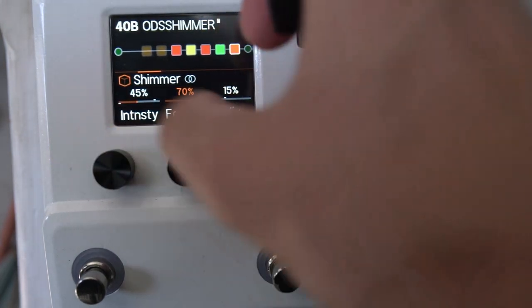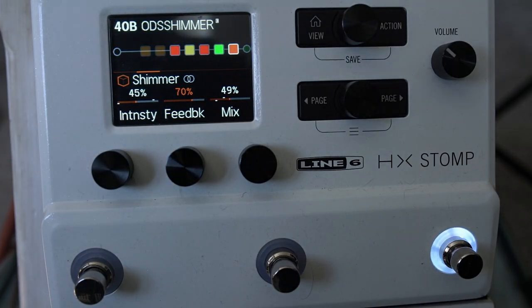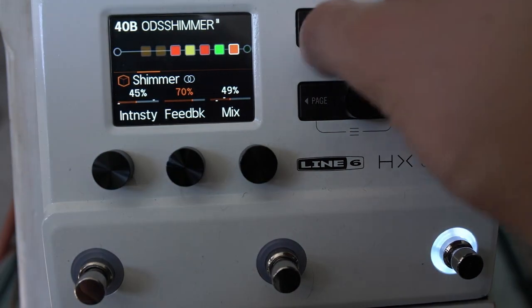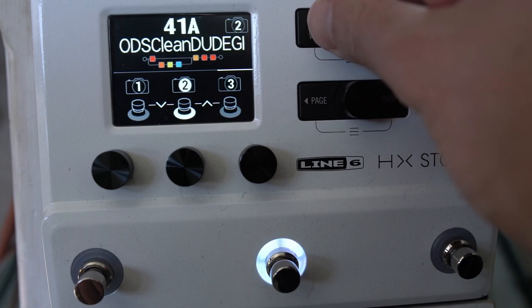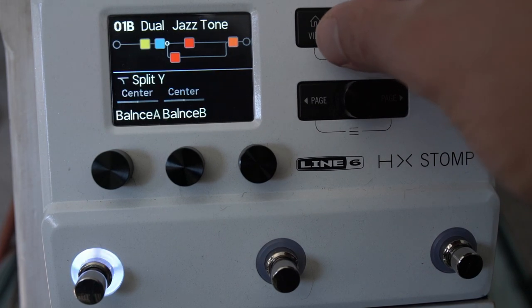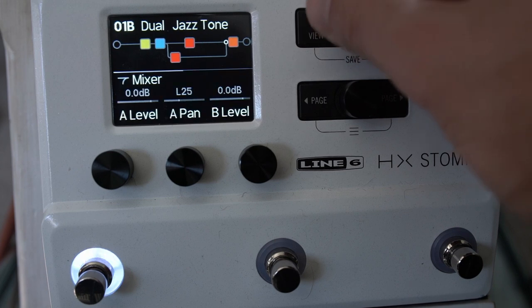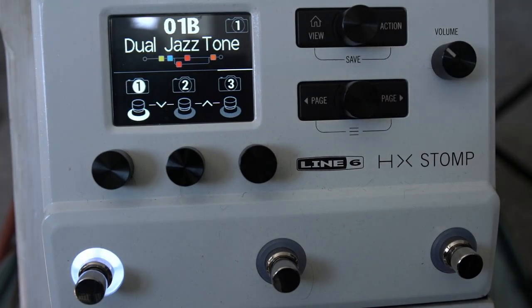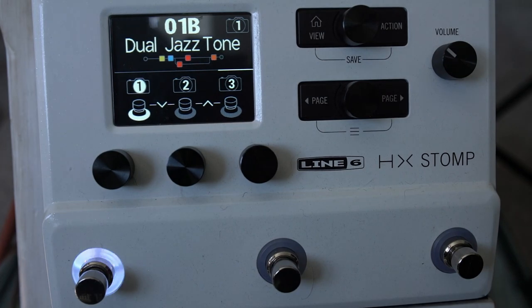Don't forget you can set things up differently for every snapshot — it's really powerful. Read the manual; it's super useful. Start building your bits and pieces. You can use HX Edit, but I prefer to use the unit itself. On the split you can also pan things. Just get stuck in and start building tones — I think you'll find it very enjoyable.